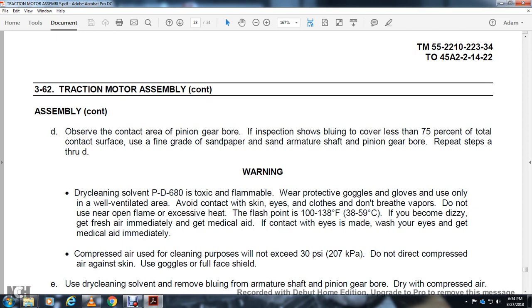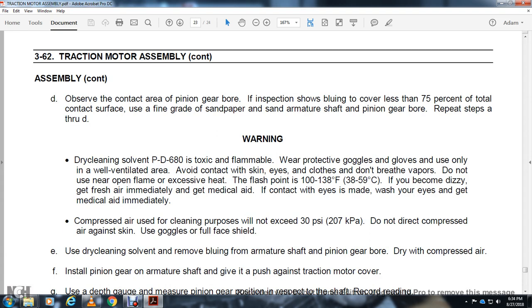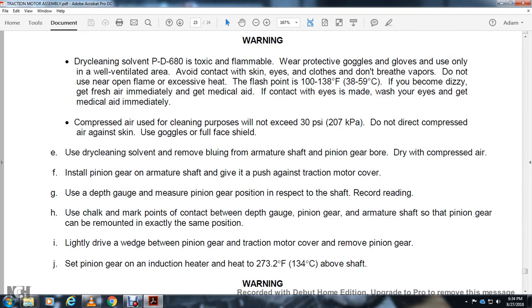Warning — dry cleaning solvent PD-680 is toxic and flammable. Wear protective gloves. Use only in a well-ventilated area. Avoid contact with skin and eyes. Do not breathe vapors. Do not use near open flame or excessive heat. Flash point 138 degrees Fahrenheit. If dizzy, get fresh air immediately and get medical aid. If eye contact, wash and get medical aid immediately. Compressed air for cleaning: limit to 30 PSI. Do not direct compressed air against skin; use goggles and full face shield. Use dry cleaning solvent to remove bluing from the armature shaft and pinion gear bore. Dry with compressed air. Install the pinion gear onto the armature shaft, pushing against the traction motor cover. Use a depth gauge to measure the gear's position on the shaft. Record the reading. Use chalk marks on the contact between the pinion gear and armature shaft so the pinion gear can be remounted to exactly the same position. Place wedge between the pinion gear and traction motor cover. Remove the pinion gear. Place the pinion gear on the induction heater. Heat to 273.2 degrees Fahrenheit above shaft temperature.